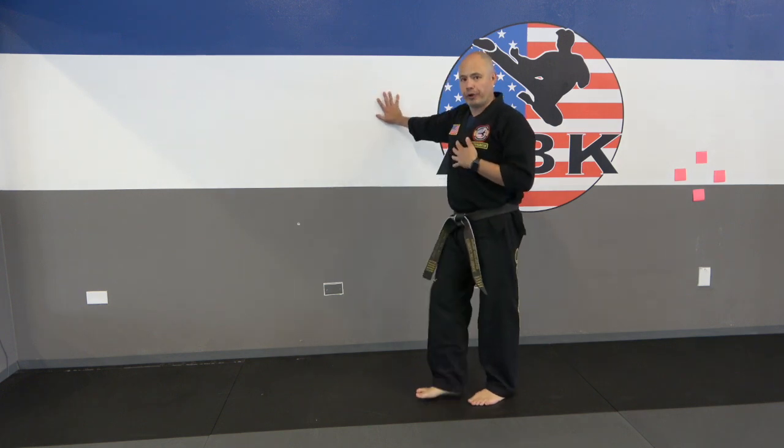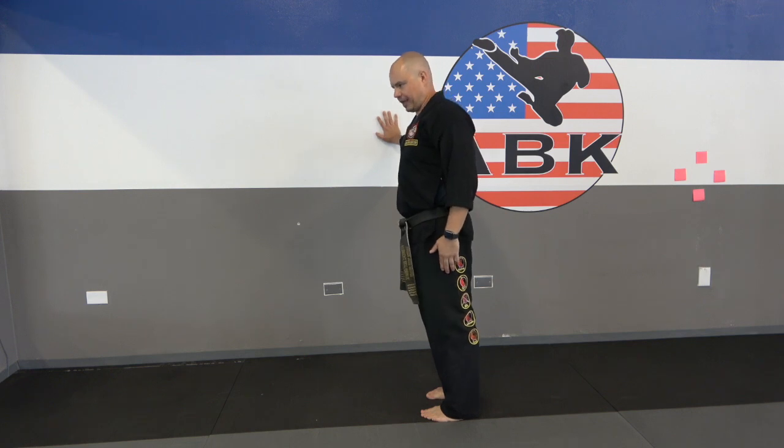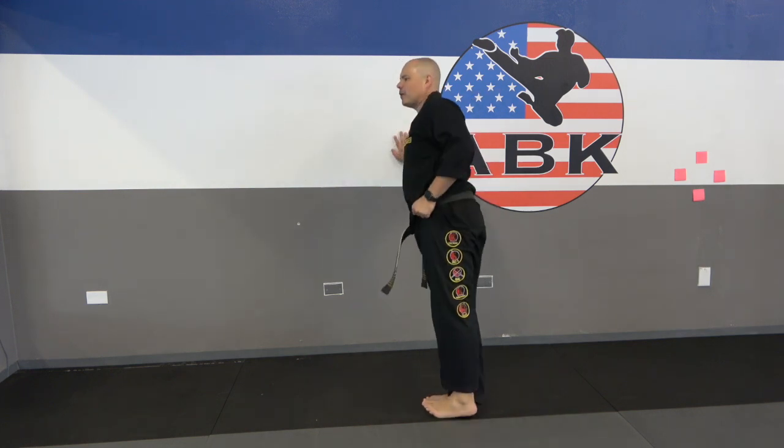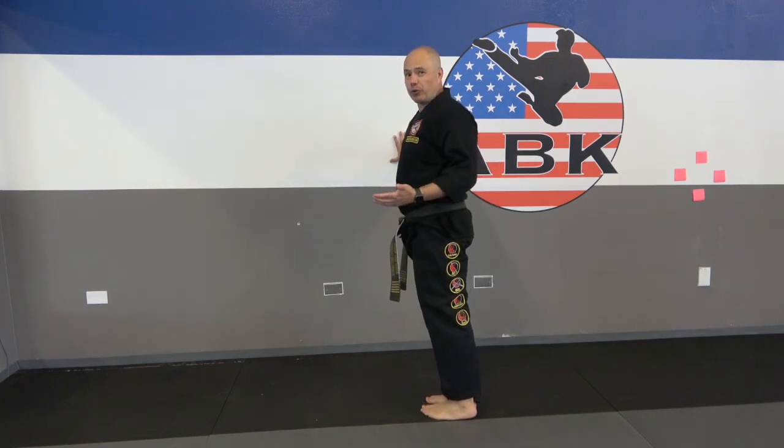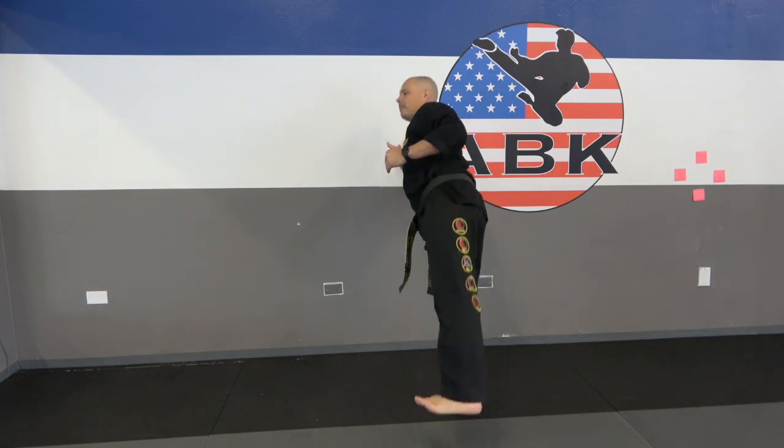We're going to stay at the wall for a bit more. Now we're going to do what's called a side stretch kick. We're going to make that leg straight, raise that leg up sideways and then bring it back down — all the way down. Just like in class we do a normal front stretch kick, we're doing the same thing just for those muscles on the side. We want to raise up and down. Let's do our first set together — 10 on each leg.